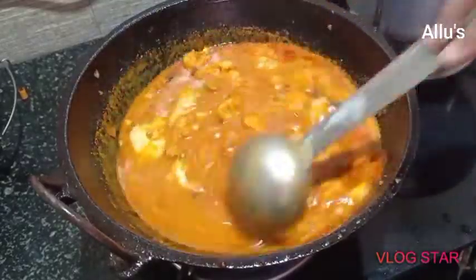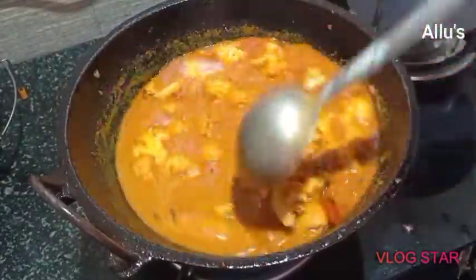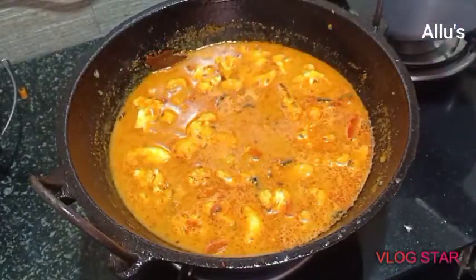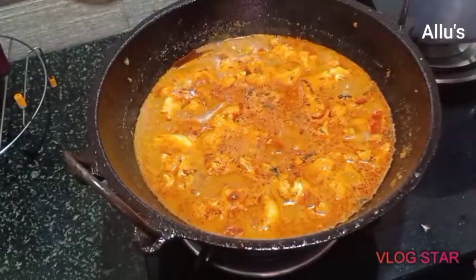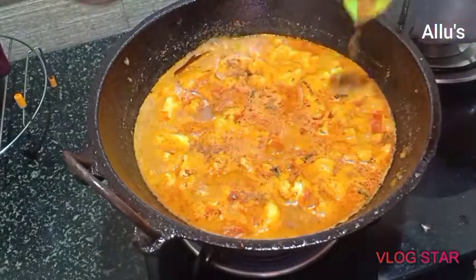Mix well. Cover with the lid and cook for three to four minutes on medium flame. Now the gravy has become a little bit thick.